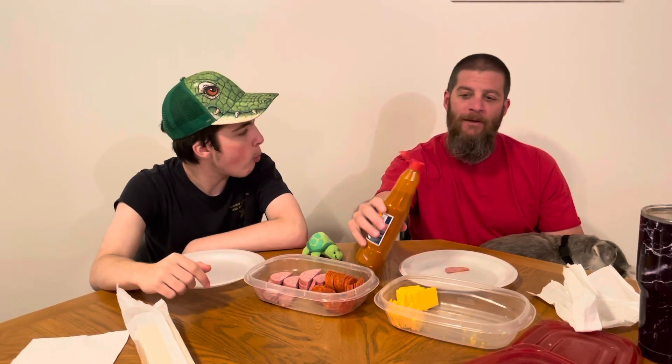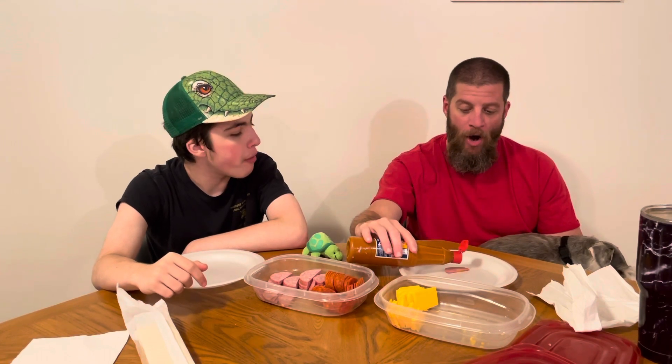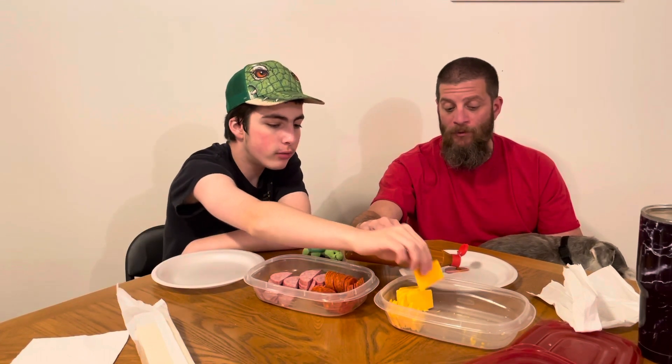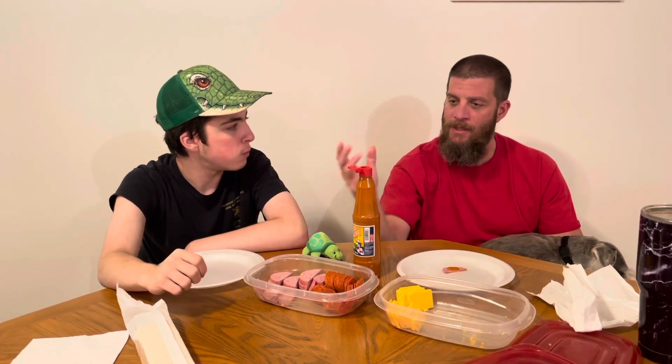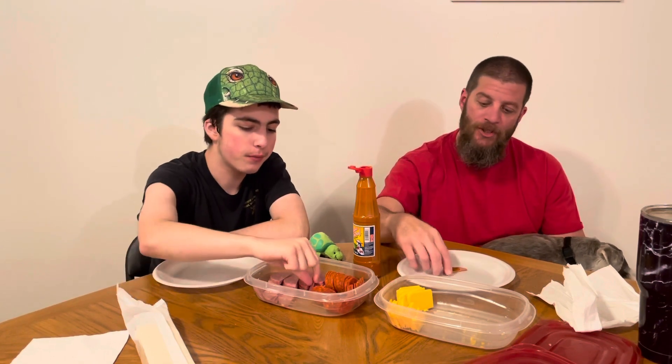I'll say I would give this a good 8. I want to lean lower because it's not hot, but for other people — not myself — this is a quality hot sauce because it has a little bit of heat. Because some people can only handle Frank's. So this would be a good starter hot sauce, because flavor-wise it's really good.